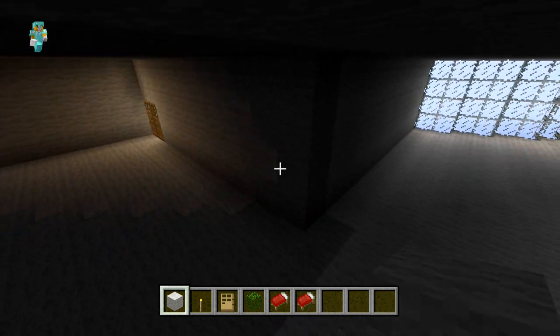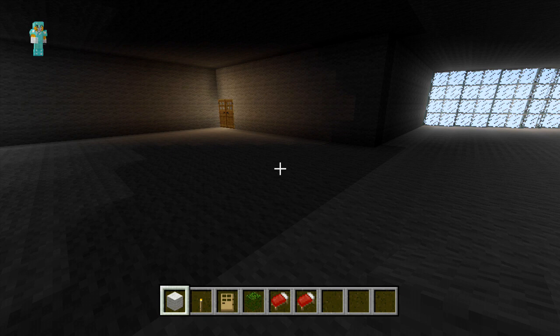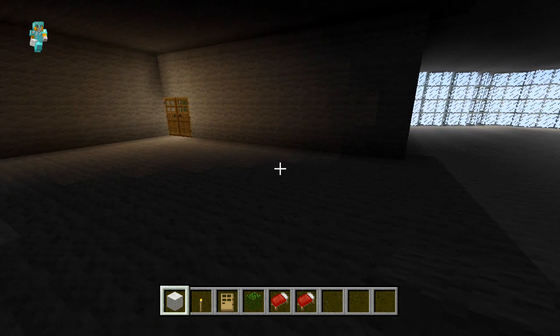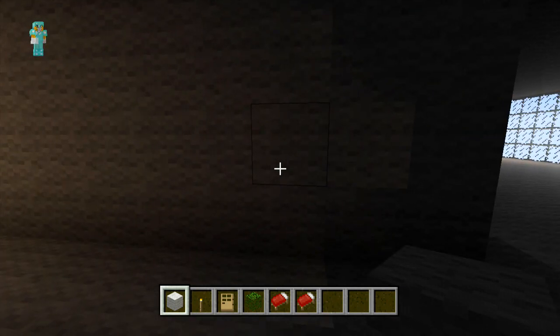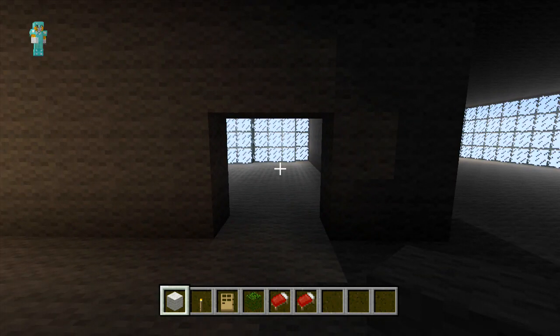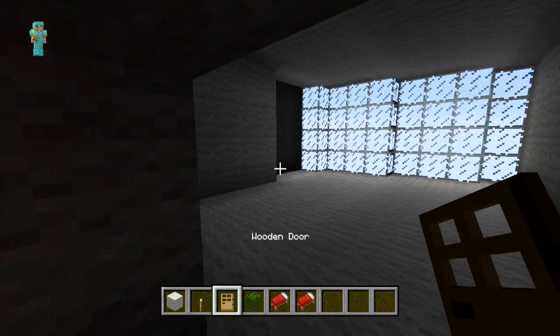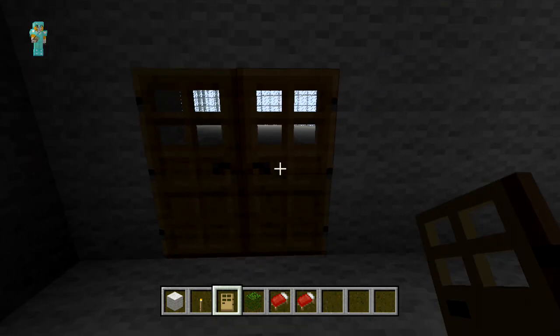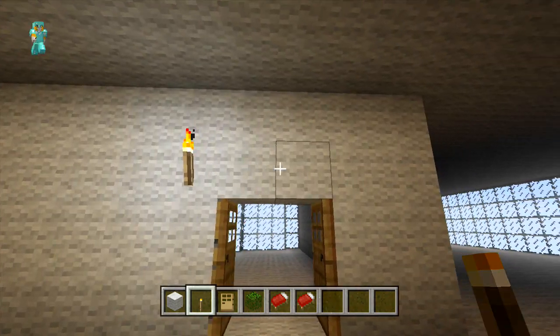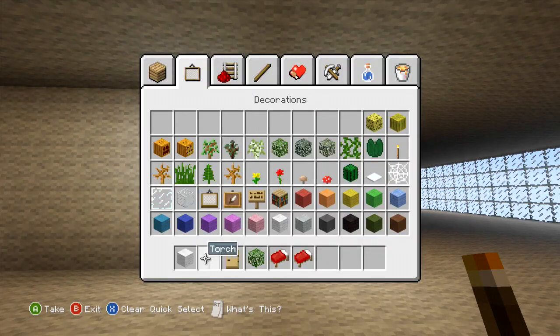Now that we've built it up we're just going to place a doorway for our bathroom. So from the corner of the bathroom we're just going to count two blocks in and on the third block we're just going to place a 2x2 door. So now just to add our doors in the space.